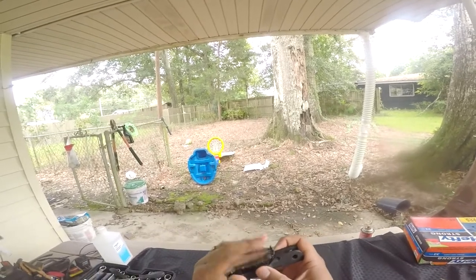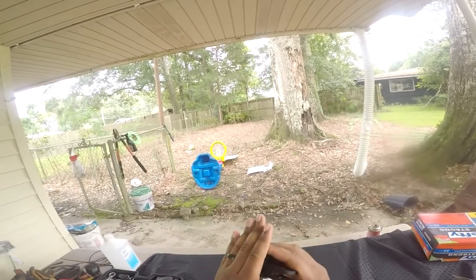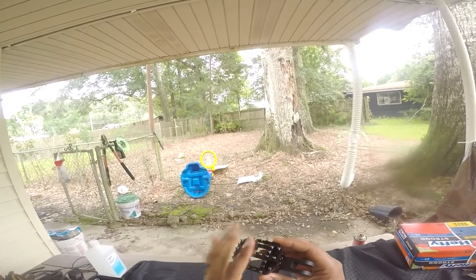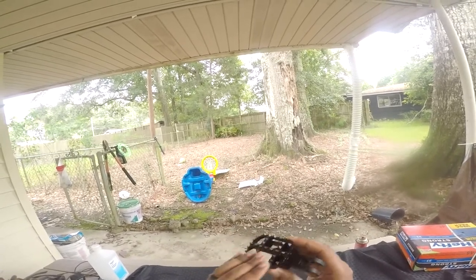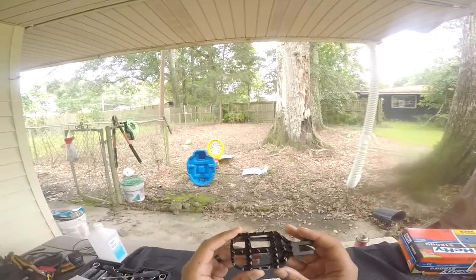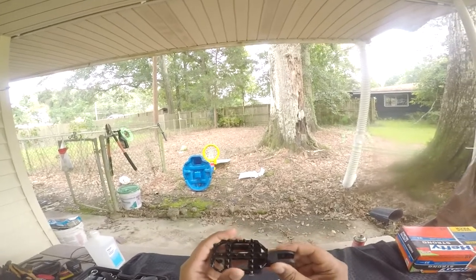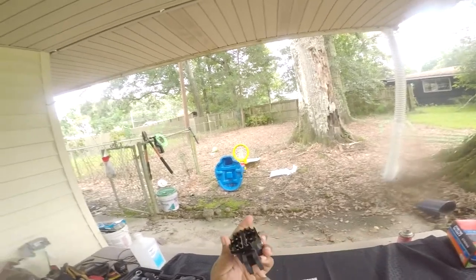It's got little cleat-type things so your foot doesn't slide off. Once it digs into the grooves on your shoe you'll be pretty good. If you want to take turns kind of aggressively, you'll be set. It's also got a spot for the spring in there.